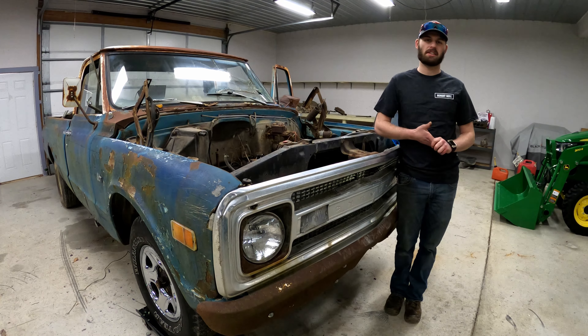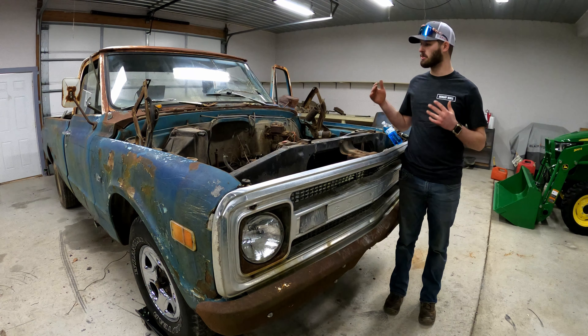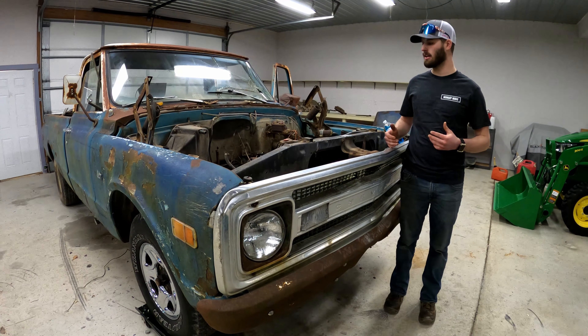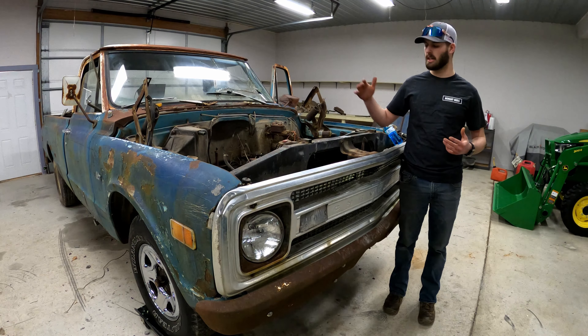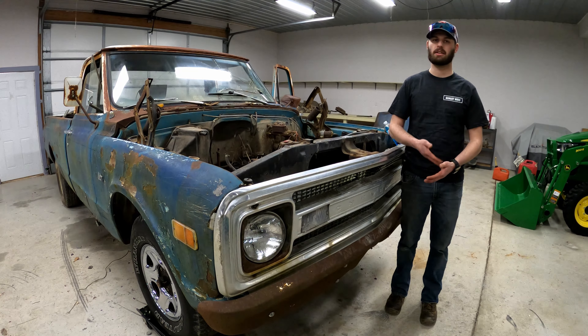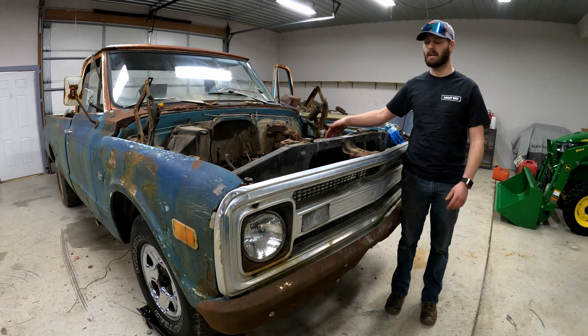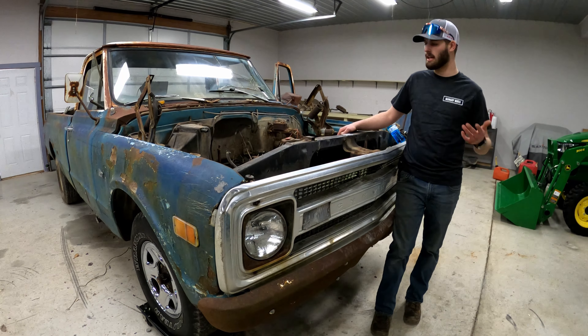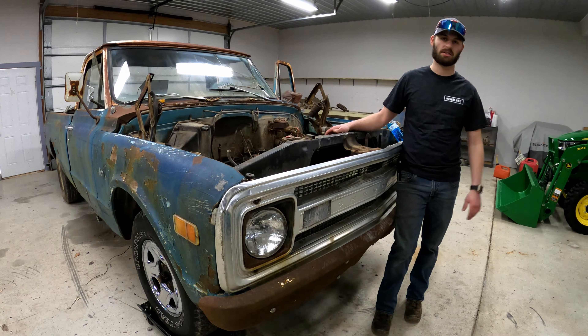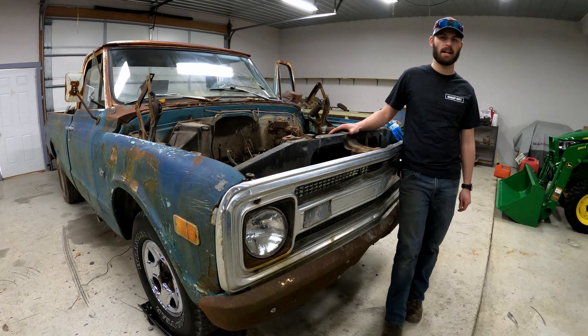So if you guys have any suggestions, or if you're knowledgeable about these trucks — cause I'm not too knowledgeable about them, I've done some research — if you guys know any good aftermarket radiators, like electric fan versus fan clutch, stuff like that, where I can go get good parts, different suggestions — I'm all ears. I'll take any help I can get.